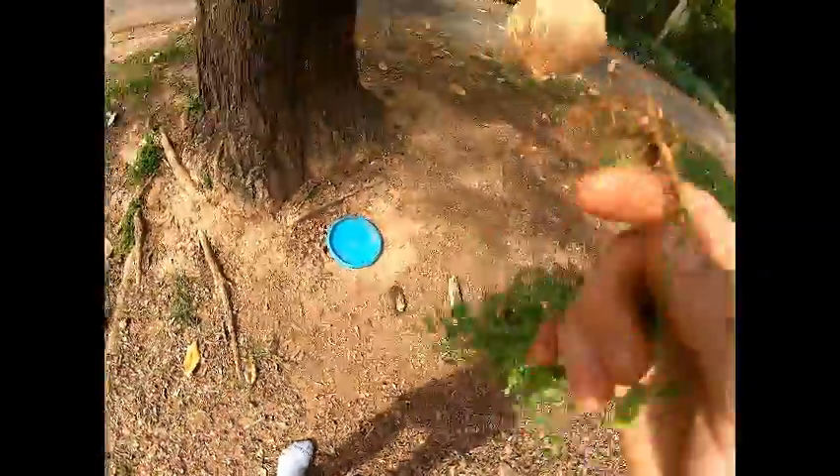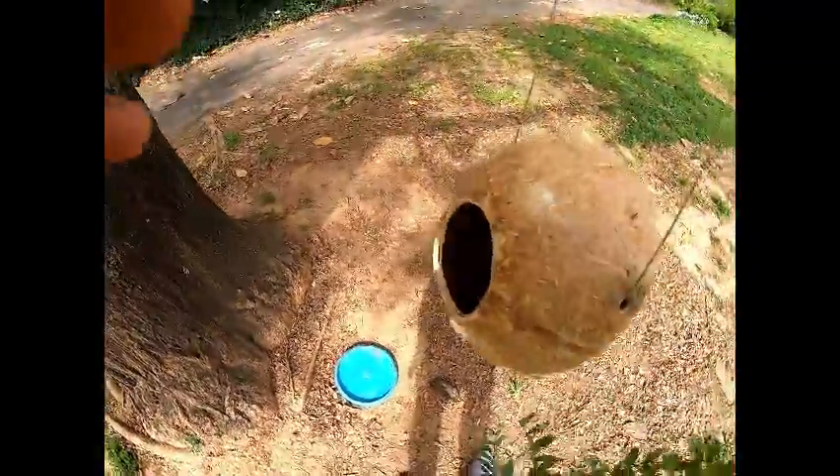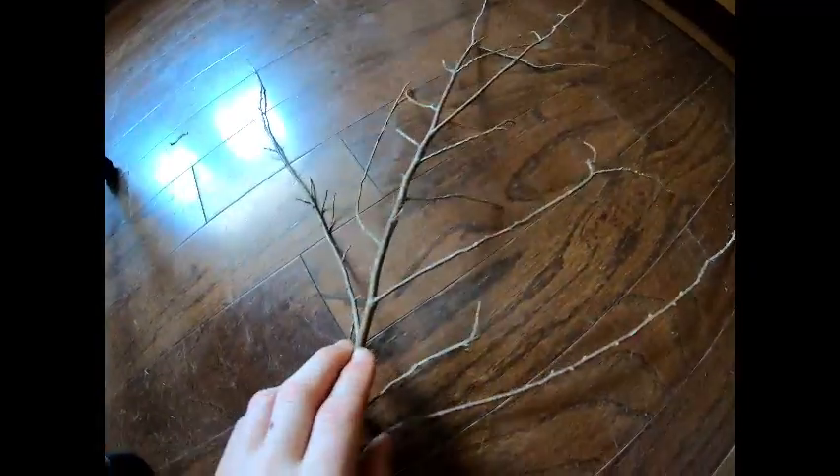I found this plant with only a little bit of roots, but I'm just gonna like somehow sit it there. Got this stick here for the vines to go around.